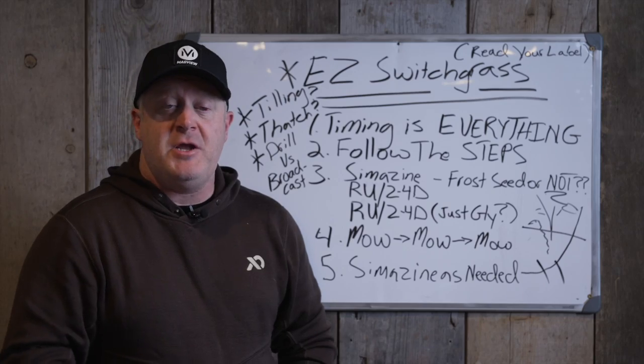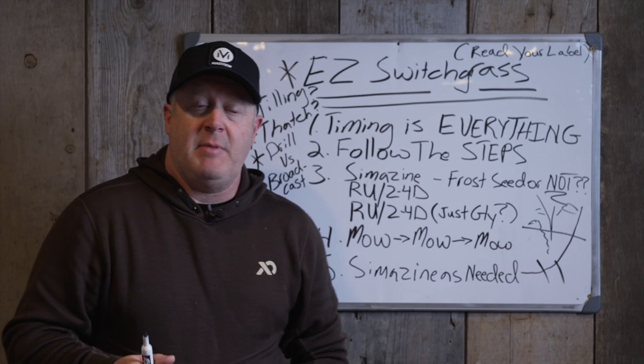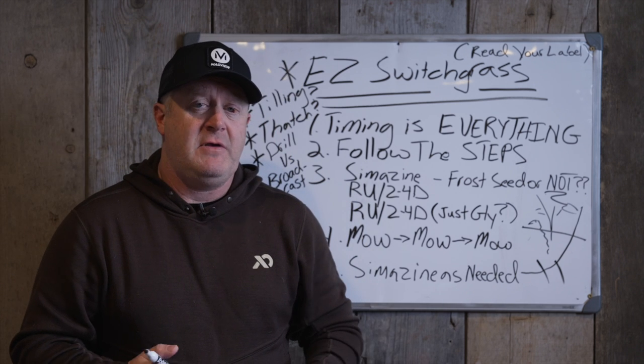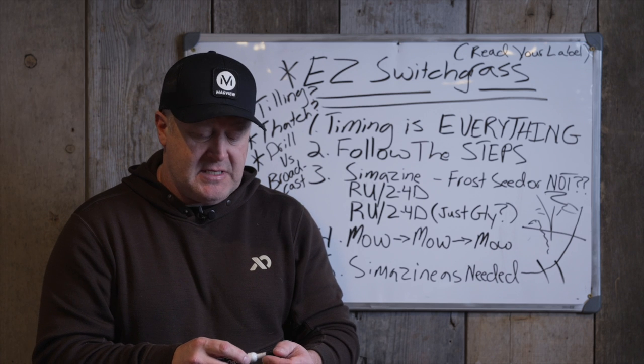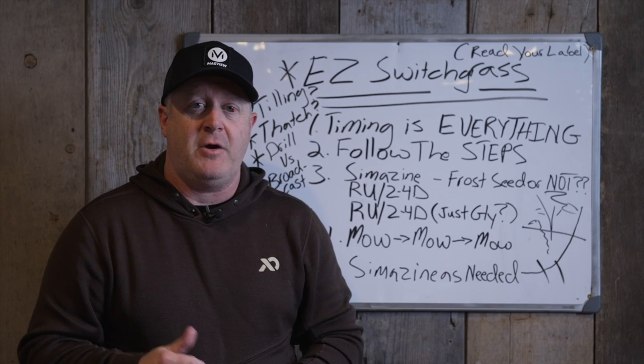A lot of times you mow in mid-July on a good stand with a few weeds in it, and you come back in early August and all that switchgrass is now above that line of weeds and growing rapidly. It's going to be good for a decade if you see that. And that's what you'll see most of the time if you follow these steps. If you don't, you can mow the following year and spray simazine the following year. Simazine as needed—you might need it the second year or the third year. If you see weeds, don't hesitate to spray simazine before spring green-up; it won't hurt your switchgrass.